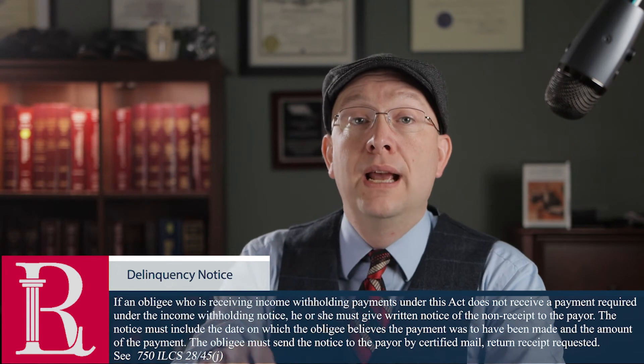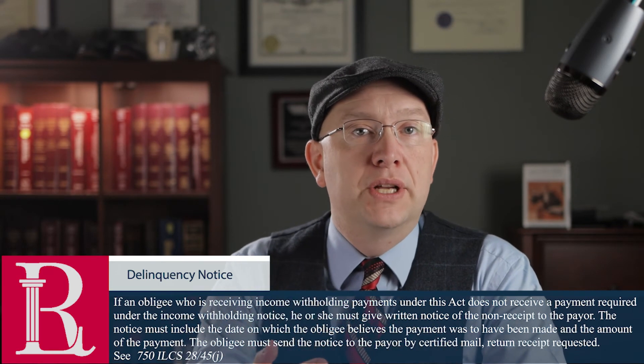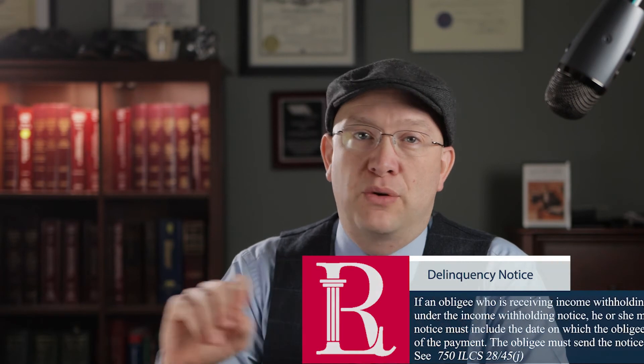Unlike the notice to withhold, which you can download online, the 45J notice is something you have to draft from scratch, and it has to strictly conform to the statute. The 45J notice, similar to the original notice, has to be served via certified mail return receipt. The employer gets 14 days from the day they receive the notice to either withhold or explain why they didn't withhold. If all those dates are blown through, then that $100 per day penalty is triggered, retroactive to the first pay period that should have been garnished.